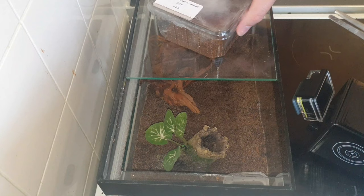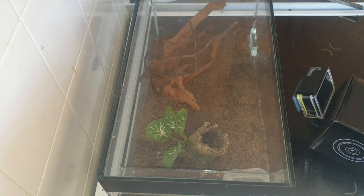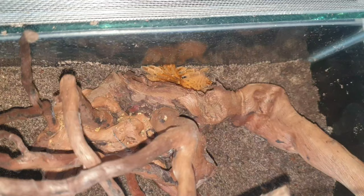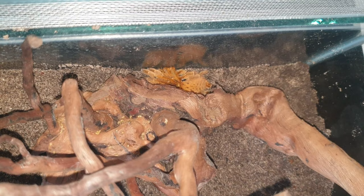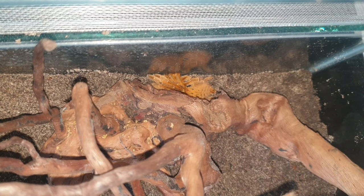That was easy guys — I don't know what all the fuss was about! So that's going to be that enclosure for the rest of its life — probably one of the easiest rehousings I've done. There he is, just hiding away. We'll leave him in there for about a week or so and then we'll feed him or her.